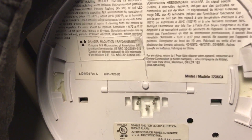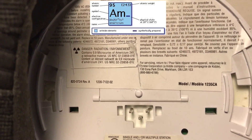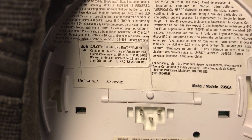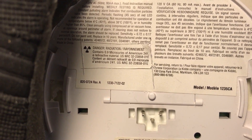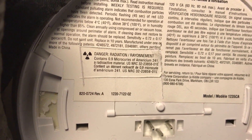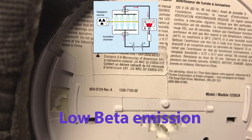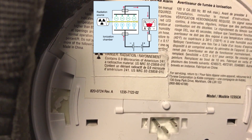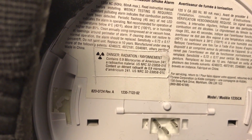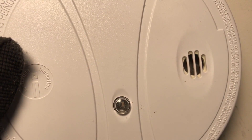Americium is an element on the periodic table. It is a byproduct of plutonium and it has a half-life of 400 years — so if you have 400 units of it, in 400 years you will have 200 units. It decays into neptunium, which is another element. The basic way this works is the element emits alpha particles, beta particles, and gamma particles. The alpha particles are easy to obstruct, so they'll actually hit smoke particles, ionize them, and then a detector will detect the ionization and set off your alarm. If you want to know more about it, look it up.